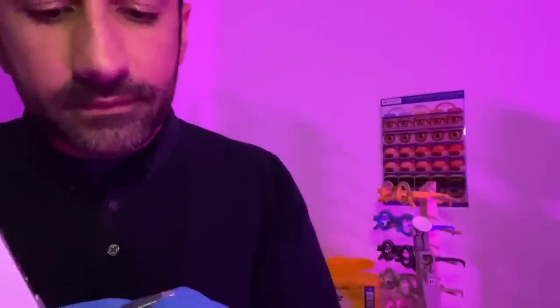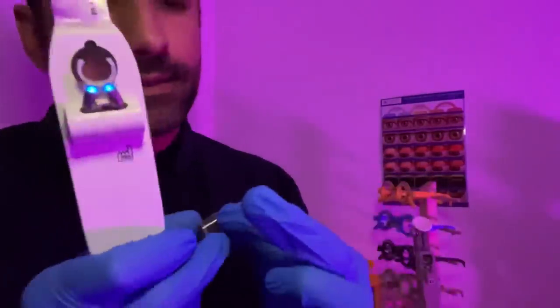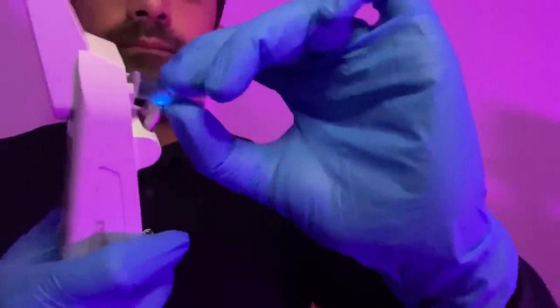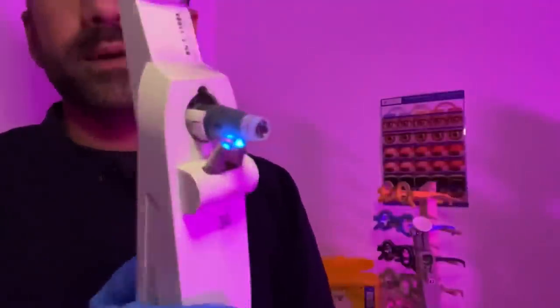Let's place in one of the probes — we have the reusable one here — and we are looking for the 180-degree marking. We shall align this marking here and keep the mires at this orientation. There we go, the Perkins is ready to use.